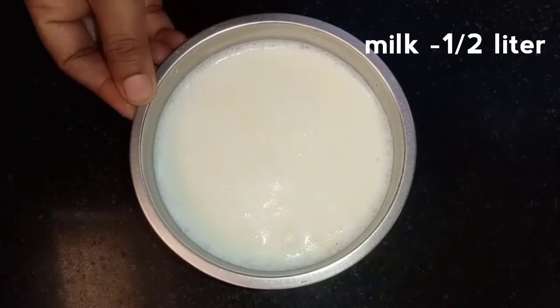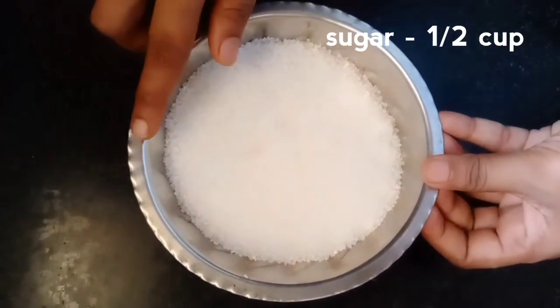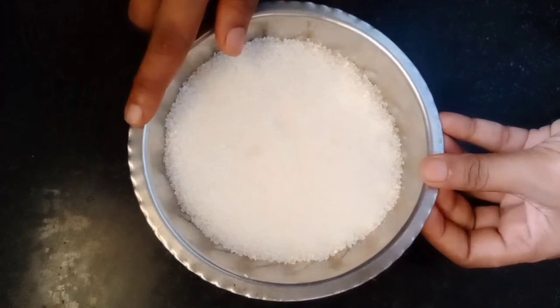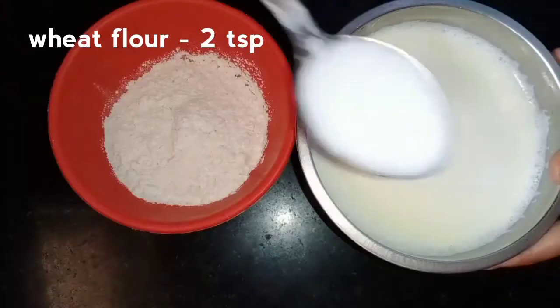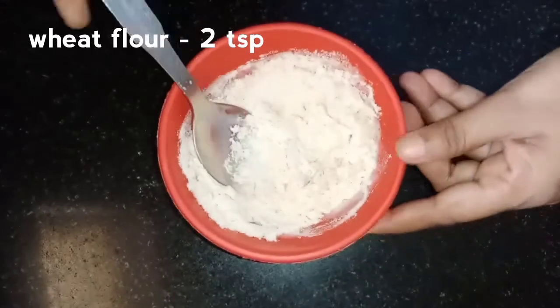Put 1 cup of salt. Use 2 teaspoons of salt. Mix it in a little bit. Let's mix the mango ice cream.